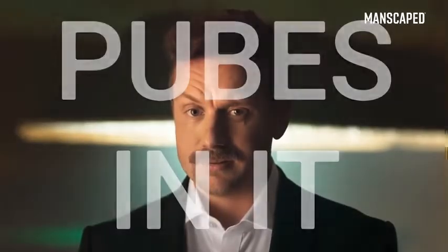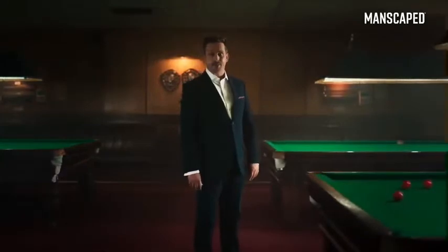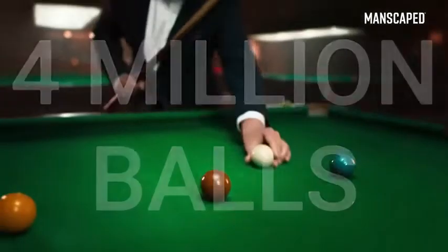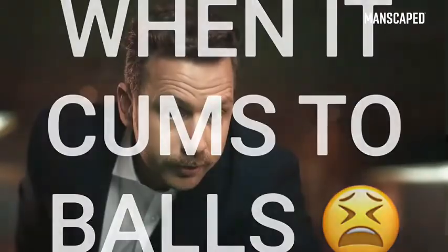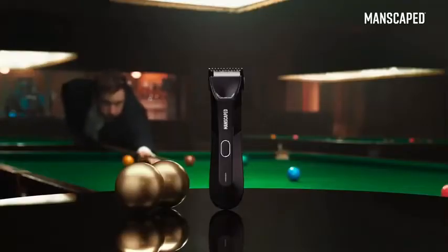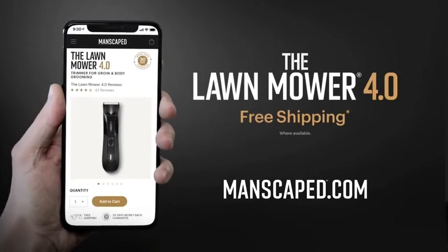You wouldn't want to drink it, though. It's got pubes in it. The Manscaped Lawn Mower is trusted by over 2 million men worldwide — that's over 4 million balls. High time you join them and use the right tools for the job. Because when it comes to balls, don't muck about. Go to manscaped.com and check out the all-new Lawn Mower 4.0 and receive free shipping.